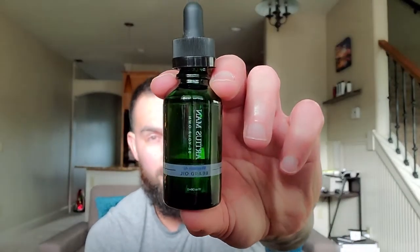Before we jump into the review, stick to the end of the video — I'm gonna give you guys a glimpse of what product is coming up next week, just to keep you in the loop so you know if you want to check out the next video or not. So let's jump into today's review — we're talking about Ardias Man beard oil.